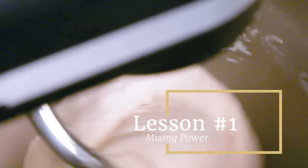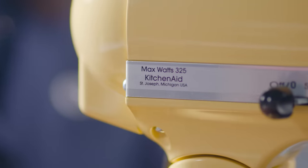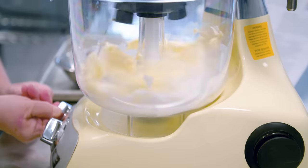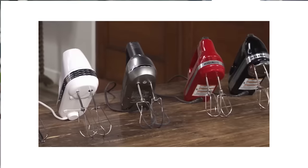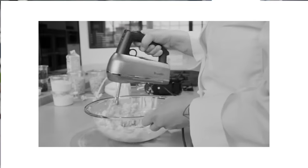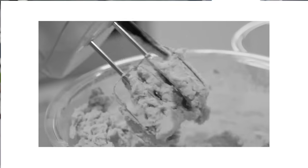Mixing power: wattage seems like the answer, but it's actually deceptive according to the experts we spoke with. The true measure is torque — that's the rotational force, how powerfully that motor pushes batter or dough around the bowl. If you think about hand mixers, those little beaters rotate quickly, but they can't budge stiff dough because hand mixers lack torque. So why don't all stand mixers have plenty of torque? It would make them much more expensive, bigger and heavier.